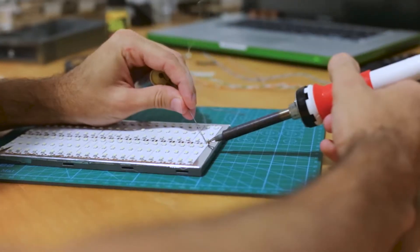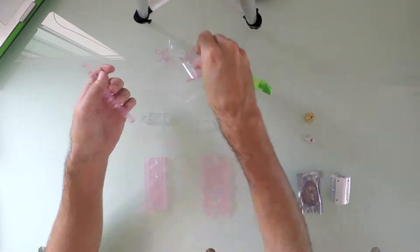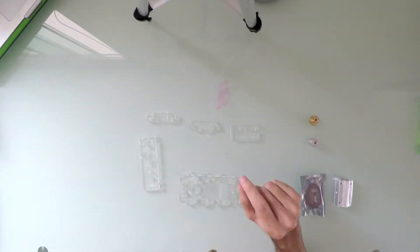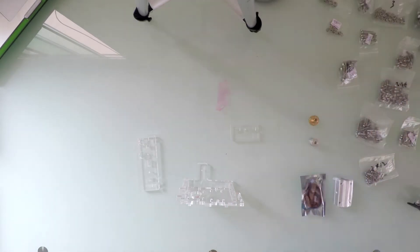Hi everyone and welcome back to Create Something! Today we're gonna build this 3D printer! After emptying out the box, I laid all the parts over a table and started processing the acrylic pieces by removing their pink protection layer.